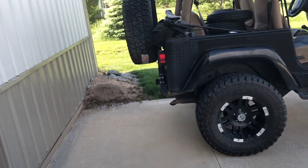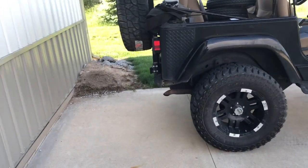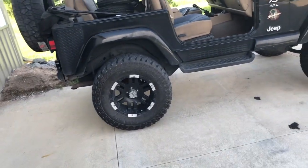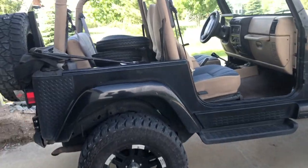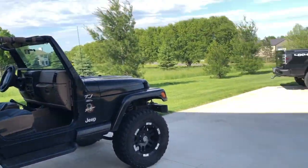So you take half of the four inch tire difference, which is two inches. You have your three inches of lift plus your two inches from the tires — five inches total. If your overall height was six feet, that puts you at six feet five inches. That's how you figure it out.